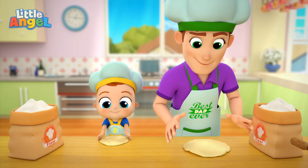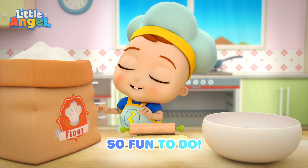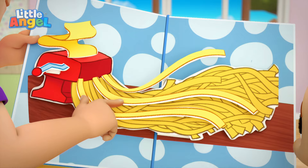Make, make the dome. Sticky, so sticky. Make, make the dome. Sticky, so sticky. So fun to do. Make, make the dome.